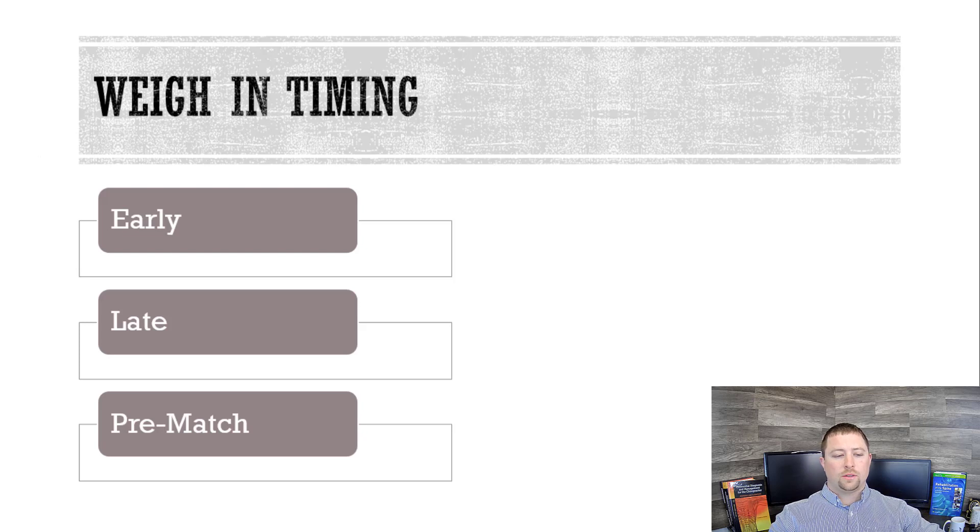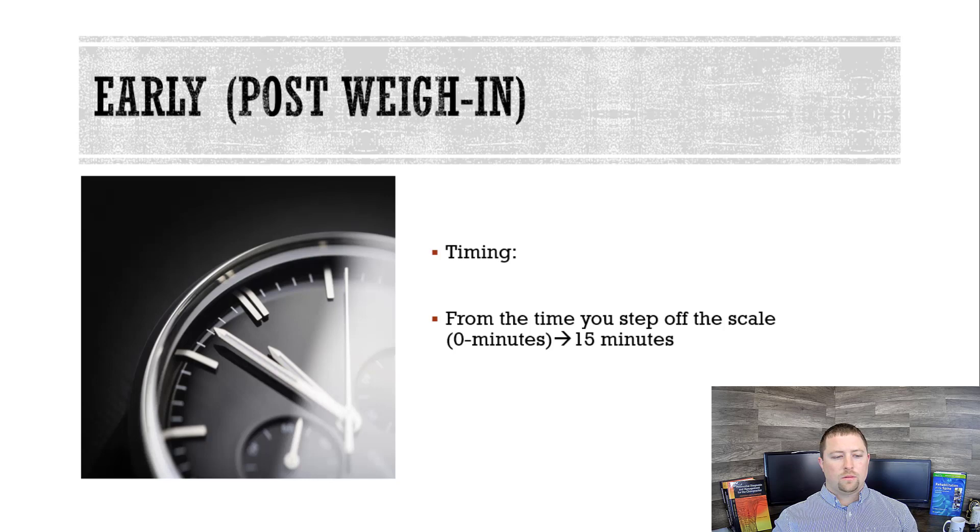I want you guys to understand there are three phases after you weigh in. There's the early phase, there's the late, and then there's the pre-match, post-warm-up style. So we're going to start with the early.